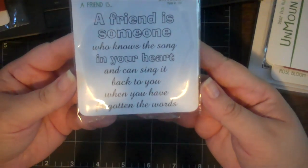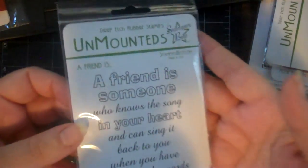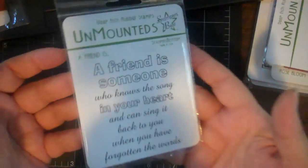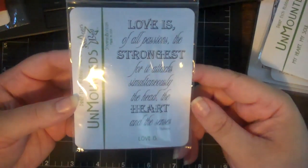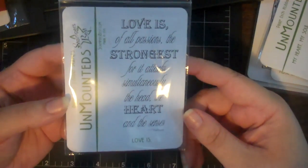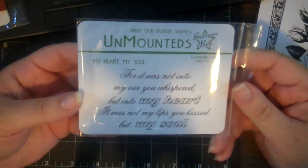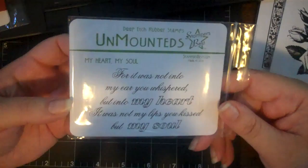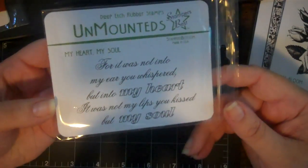I also got a couple of sentiments. The first says 'A friend is someone who knows the song in your heart and can sing it back to you when you've forgotten the words' - very true. It's a nice size so you can use it as a focal point or inside a card. Another one reads: 'Love is all passion, the strongest, for it attacks simultaneously the heart, the head, and the senses' - a quote from Voltaire. And then: 'It was not into my ear you whispered but into my heart; it was not my lips you kissed but my soul.'